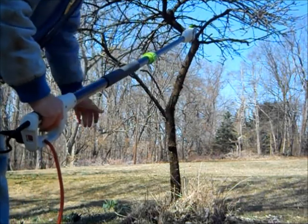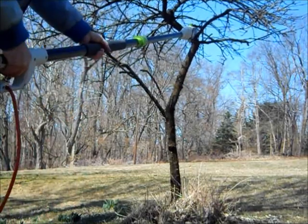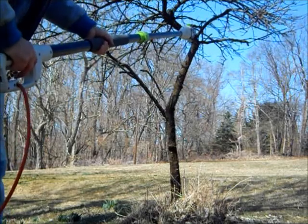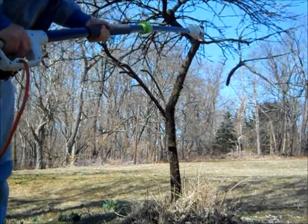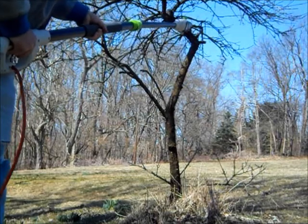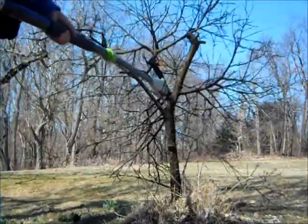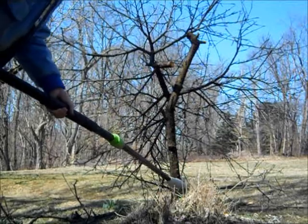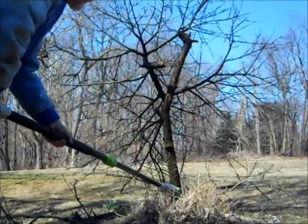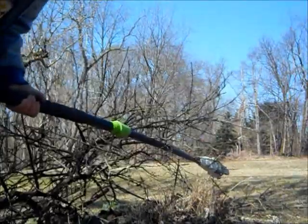We're going to make our first cut on the dead peach. I have it fully extended so you can see how long it is — it's got a pretty good reach. But once you get that motor out on the end of the pole, you're holding up some weight. Here we go — first cut. That's pretty impressive for $65. Now we're off to the burn pile.